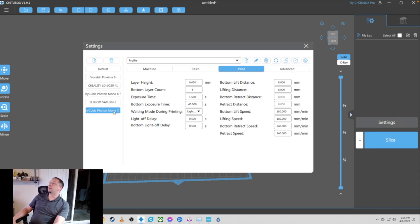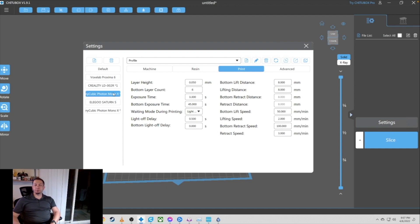You can see it looks pretty standard but there are some issues. The bottom exposure time I've found is too low, the exposure time is too short of duration, and the bottom lift speeds — I had to do a lot of adjustments to get good prints. Here's my profile: bottom exposure speed of 4.5 instead of 40 — actually 45 instead of 40. My exposure time is 3.3 seconds instead of 1.5. My lift speed is 2.0, my bottom lift speed is 50, my bottom retraction speed is 100, and my retract speed is 3. It is definitely slowed down compared to what they had.